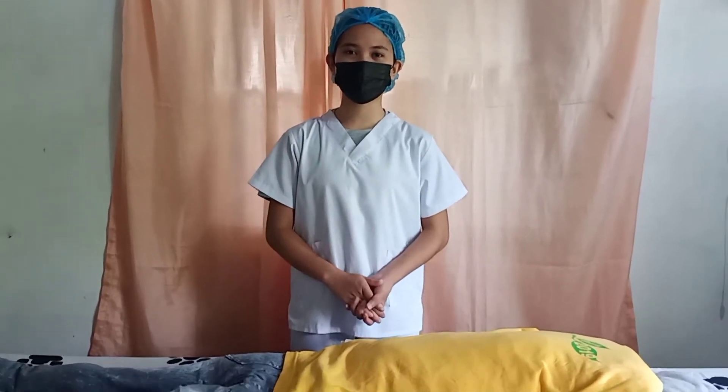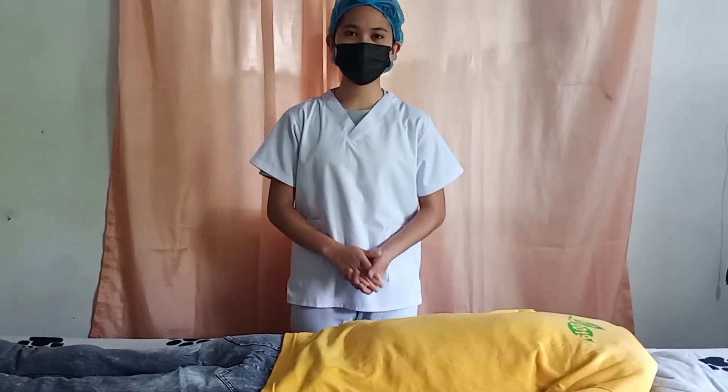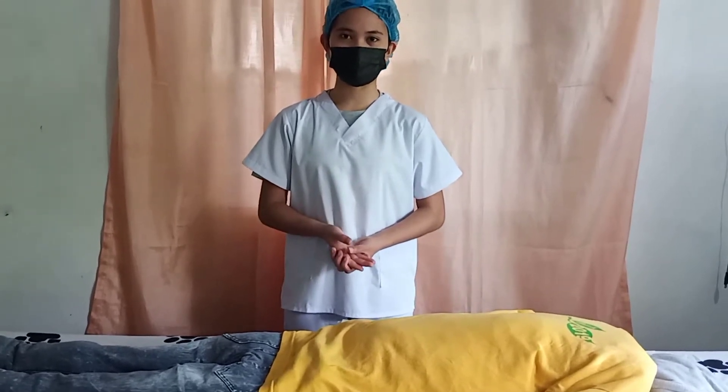Hello everyone, I'm Kathleen Ruiz and today I'm going to show you a return demonstration of positioning my patient in a prone position.